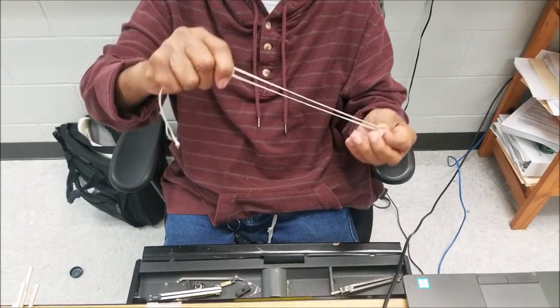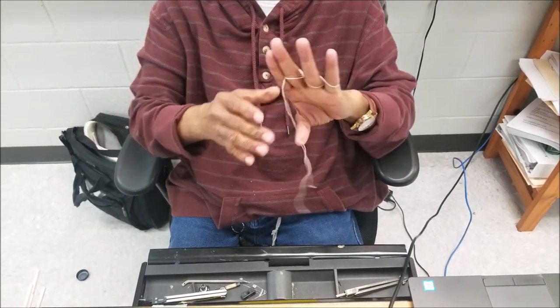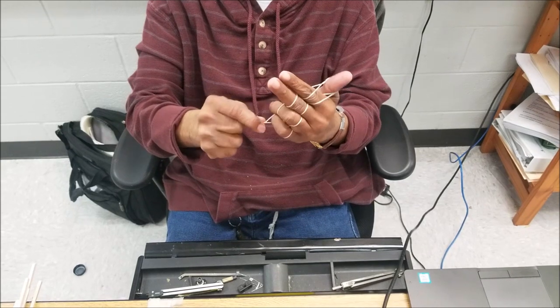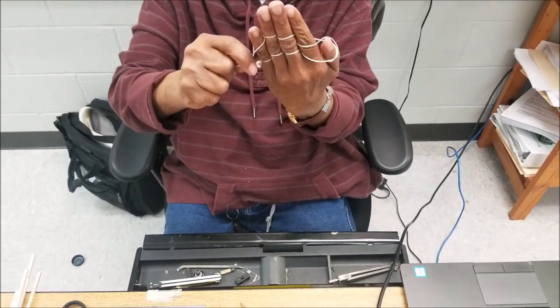The only thing is, take a string, put it through your fingers like this, then go around your thumb and come back around doing the same thing. Then let go of your thumb, and it comes through your fingers right there — let go of your thumb.